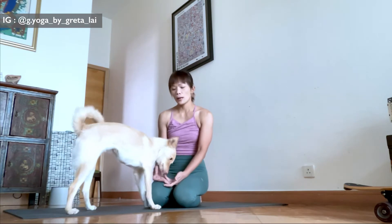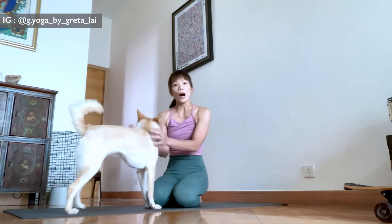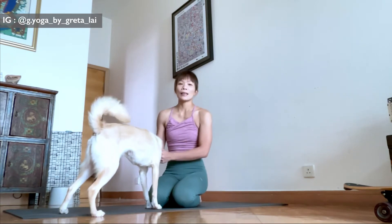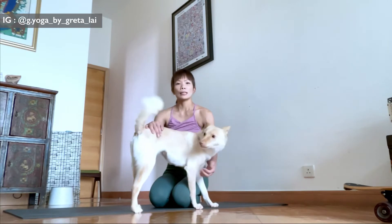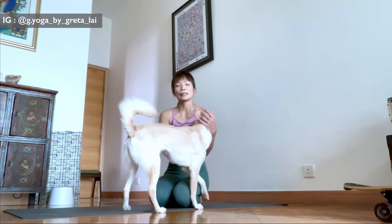Hey everyone, Greta here. Today we are going to talk about how to jump high from a standing forward fold and then into a Chaturanga in a Vinyasa. This is one of the more popular transitions in a Vinyasa, especially in the Sun Salutation.